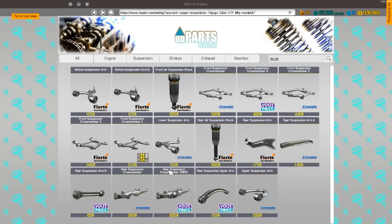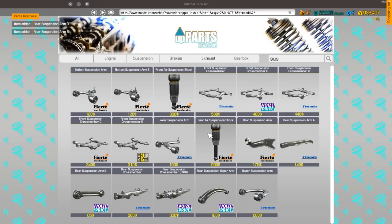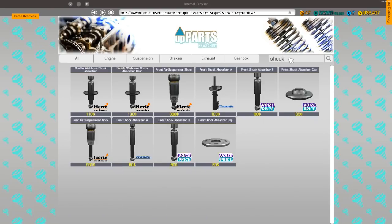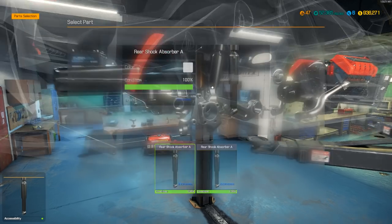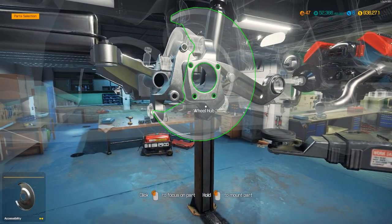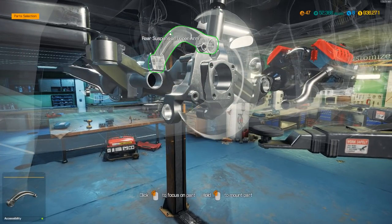Alright, we need rear suspension arm — one of these, two of these, two of these. And we need the shocks. Rear shock — I don't know which one we need to be honest, we'll take a chance and go with these. Probably the wrong one. Aha, it was the right one — I knew it all along! So we don't have that but we do have this.